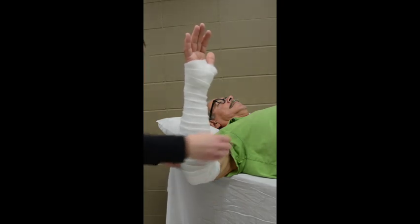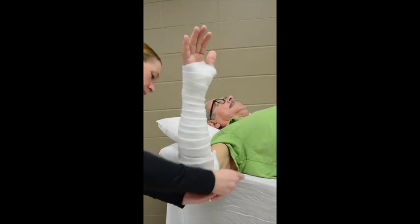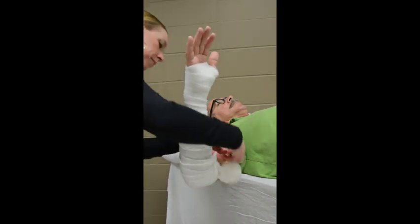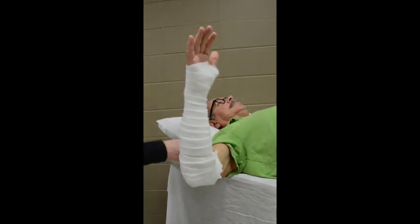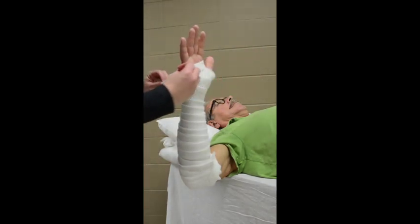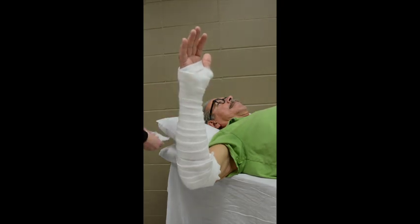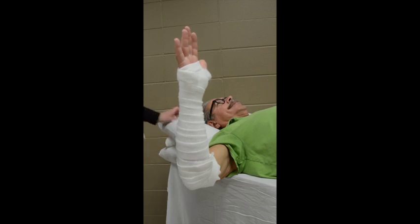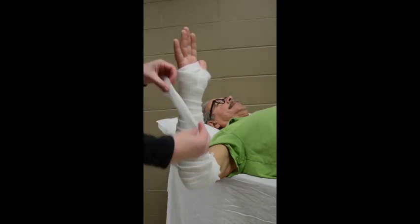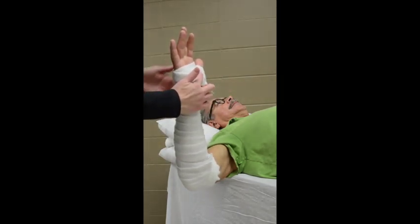If you have 3-inch wide padding, this would be ideal as it covers more area to go around at the triceps, where we need a lot of padding so that the splint doesn't rub. Tear off a piece of padding and fold lengthwise, wrapping around the edge of the padding at the distal palmar crease. This creates a cuff where the splint may rub in the palm. Tear off another small piece of padding, fold lengthwise, and wrap this around the thumb, much like a breast cancer ribbon overlapping below the thumb.